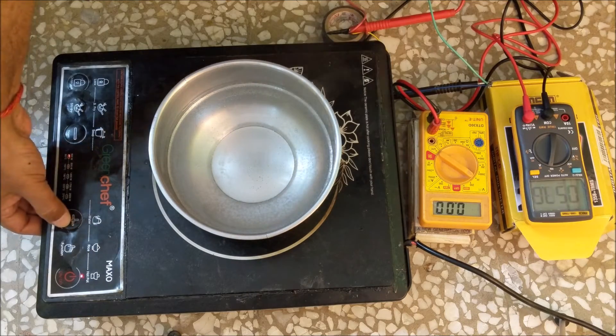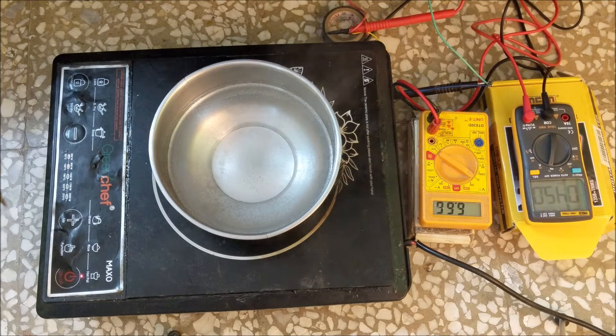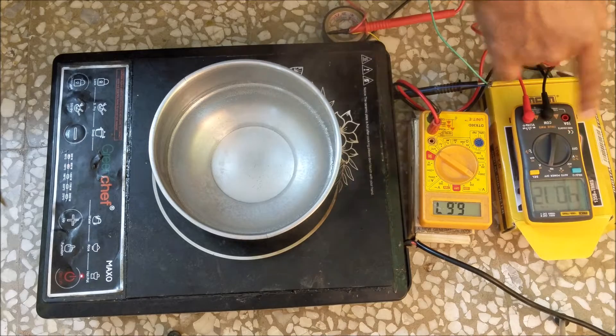Now let's check at 100 degree celsius or 800 watt. The duty cycle remains at 45% and the frequency is 39 kilohertz. The gate voltage is constant at 6.72 volt.